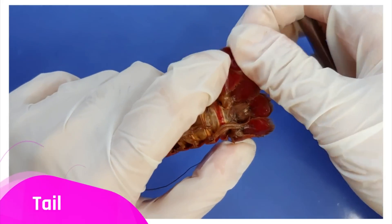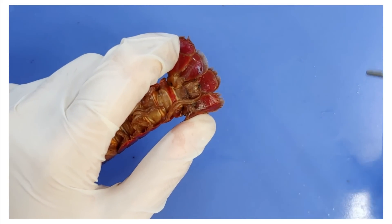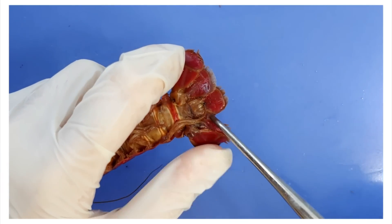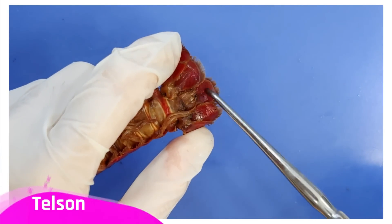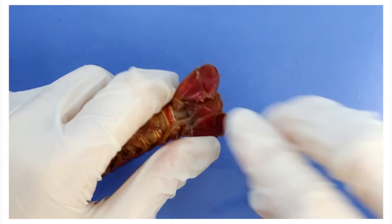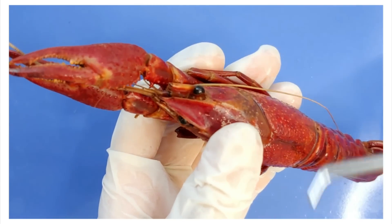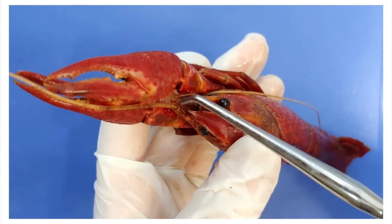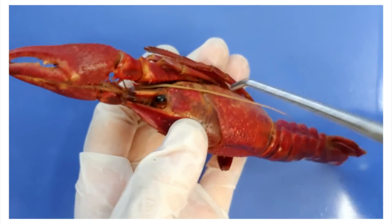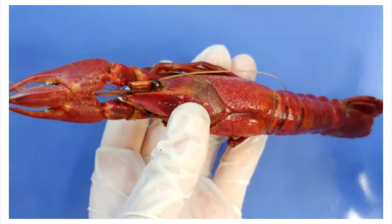Its tail here is in a fan shape, and it helps propel them through the water. These segments here are called uropods, and in the middle of the uropods is a structure called the telson. Going back to its head, you can see that the crayfish has two pairs of antennae here. Crayfish often live in murky water, and they can also be active at night, so these antennae are important in helping the crayfish move around when they can't see.